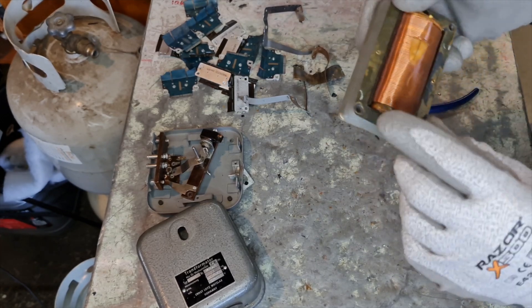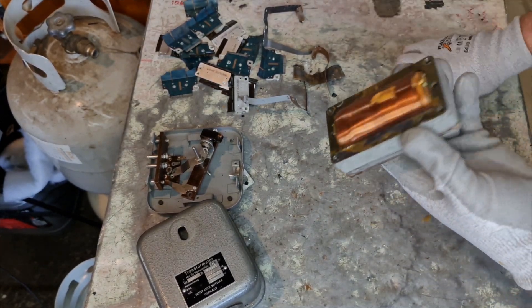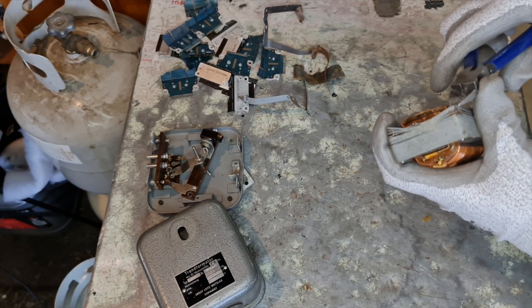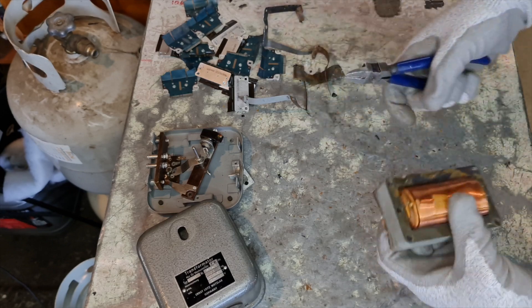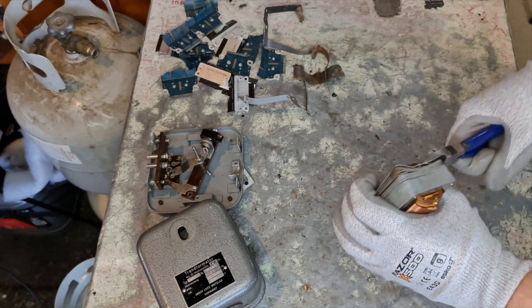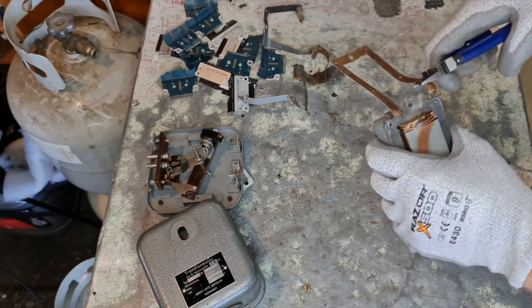Welcome back guys. As I say, I drilled out all of those lugs and now the real fun starts. Essentially what I have to do is individually pull out each one of these laminations. Once I've got a couple of them out they should all relatively fall out, but in the meantime I think I'll just fast forward this part.